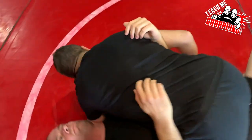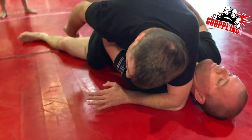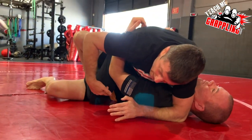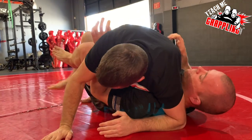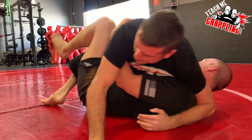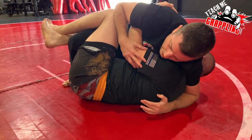Next, he's probably going to start working on getting that leg back in the half guard. He's going to use his left elbow or his hand, and hip escape out to recover. And once he's here, he's recovered his position again.